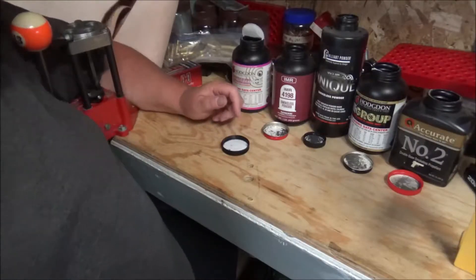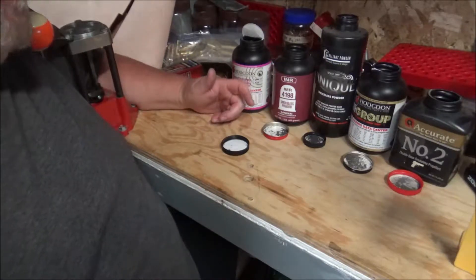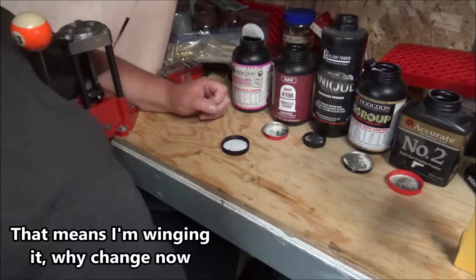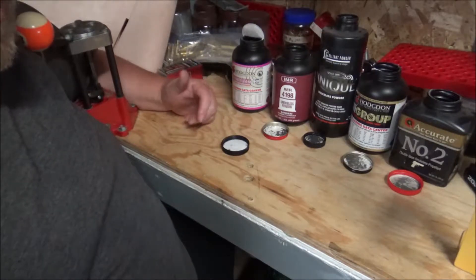Hey YouTube, I'm Esther Tolley. I mentioned some powders in one of my previous videos and I didn't really study up for this one, but I do have a few here that I can show you that I use normally.